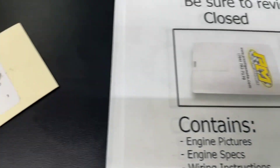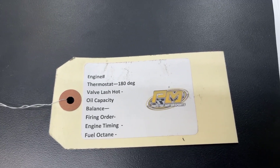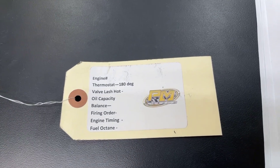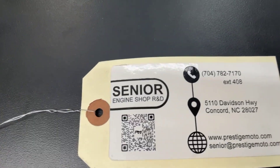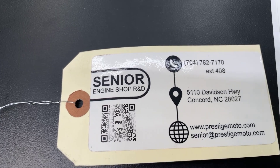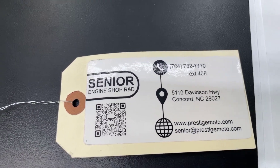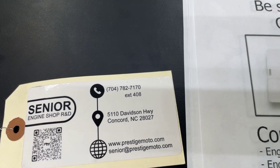Also, on the engine will be this tag. It'll have an engine number and some other specifications. That engine number is the easiest way for us to look you up if you need anything, so I highly recommend to hold on to that. Flip it over and there's a QR code — hover over that and it'll take you to a tech sheet on our website. Lots of information. Highly recommend — watch it all before you start your installation.